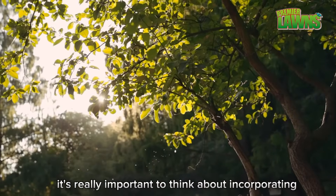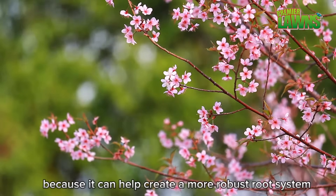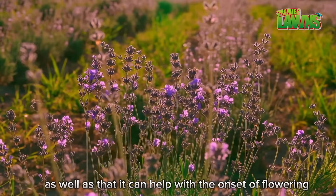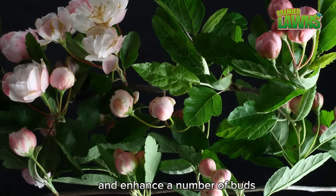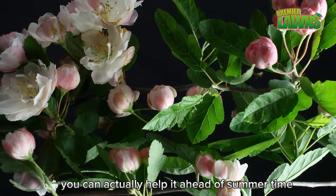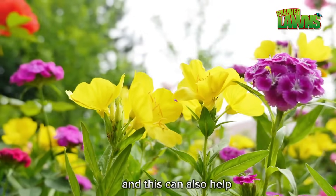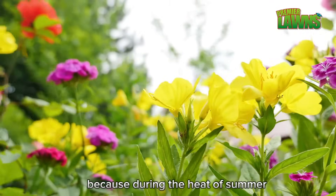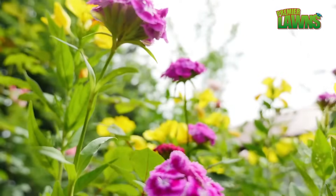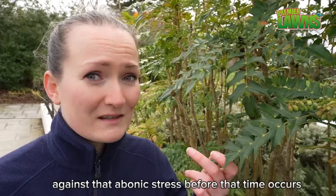It's really important to incorporate a seaweed programme into an ornamental plant's lifespan early, because it can help create a more robust root system. It can also help with the onset of flowering and enhance the number of buds. If you have a plant that's maybe struggling, you can actually help it ahead of summertime when you'd expect the flowering to be peaking. This is also important because during the heat of summer, abiotic stress will rise, so incorporating a plan that includes seaweed products early will actually help prime that plant against abiotic stress before that time occurs.